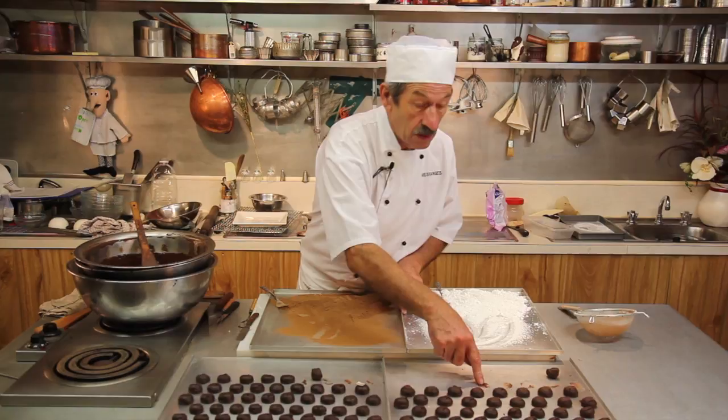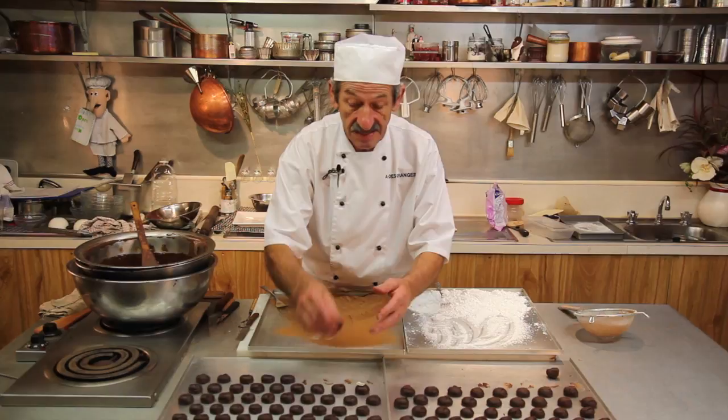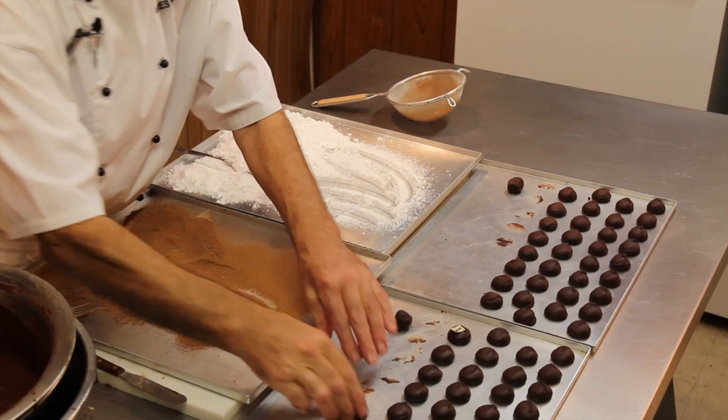Okay, the rolling and the making of truffle. I've packed the Cointreau ganache here, and the praliné ganache here. They take about two or three hours to set, and when they set, you roll them like that.